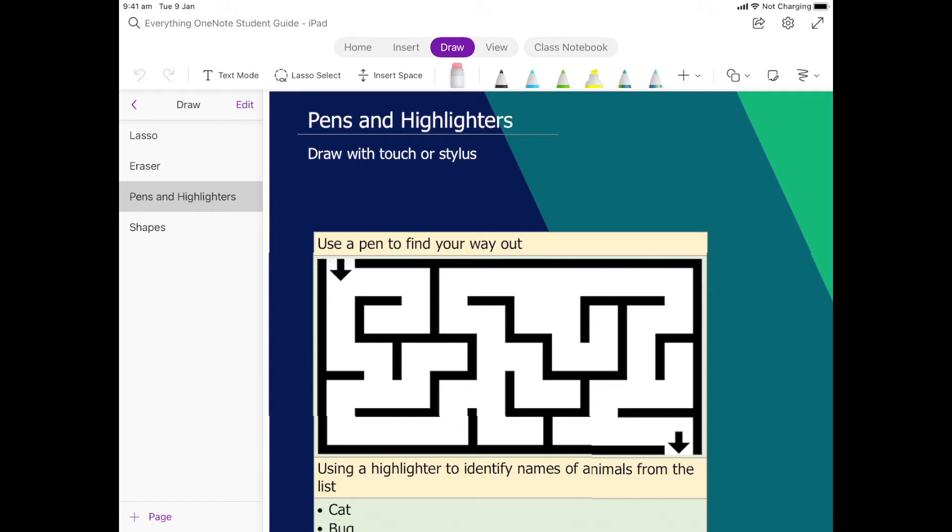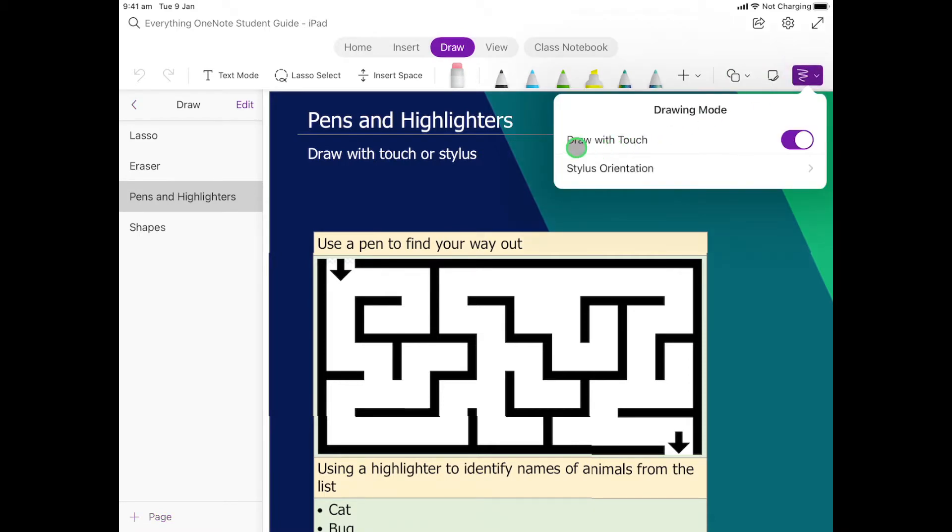In this activity we're going to have a go at using the pens and highlighter. It doesn't matter if you have a stylus or not — you can do this with your finger. One thing you want to make sure if you're doing this for the very first time is that when we're in Draw, we come over to the little squiggly line and make sure that 'Draw with Touch' is on, so it needs to be that bright purple color.